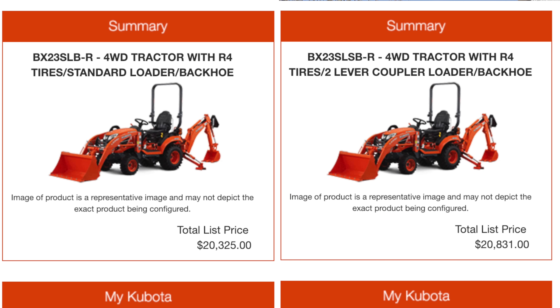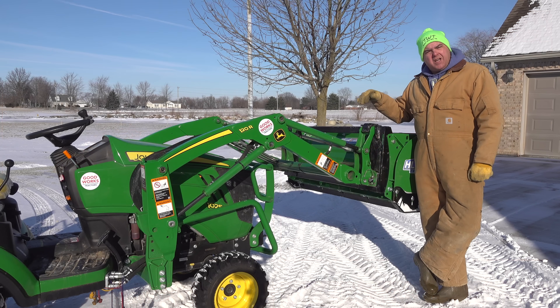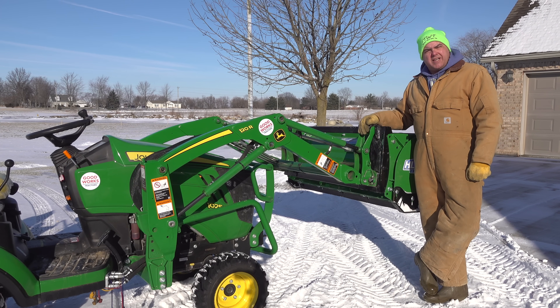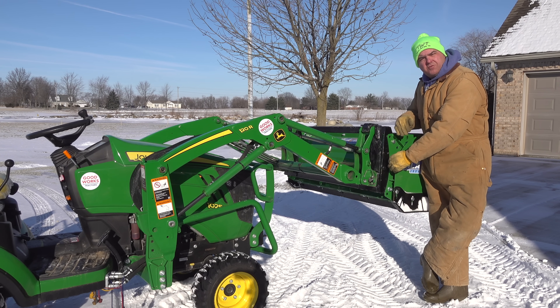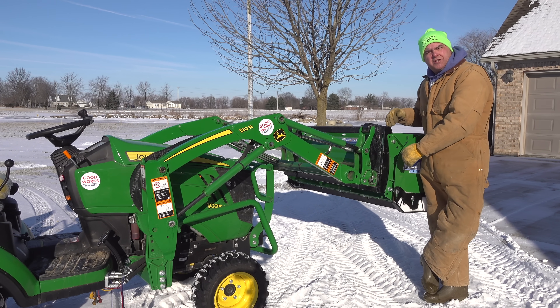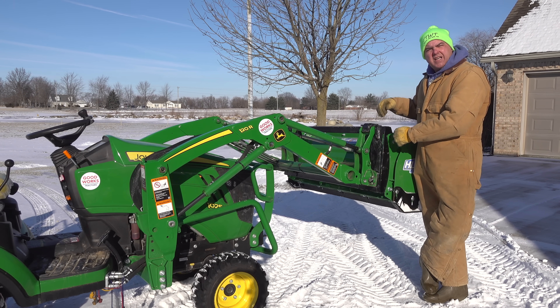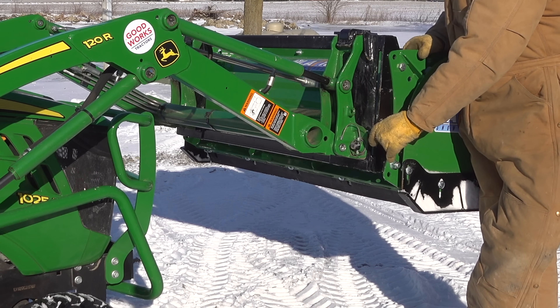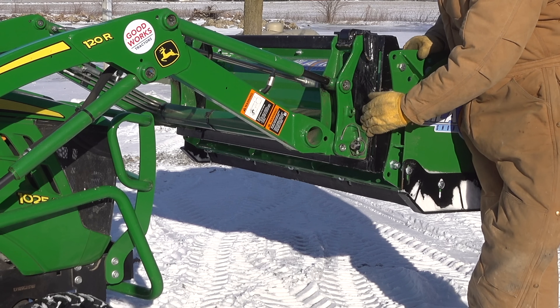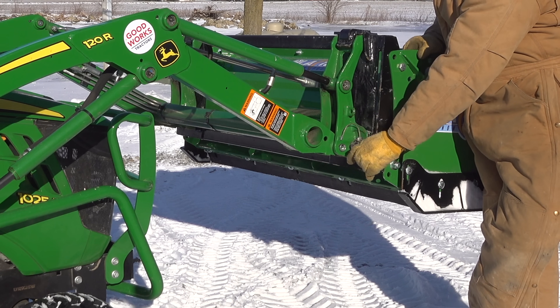On the Kubota BX, it's a $500 upcharge to get the Skid Steer Quick Attach. I'm sure other brands are similar — this is not about Kubota specifically; it's every other manufacturer versus John Deere on this topic. Another disadvantage of the Skid Steer Quick Attach, at least on the BX, is that it stretches the loader — it moves the loader bucket forward away from the pin. So it will reduce your lift capacity even further, and it will also reduce your breakout force. With the John Deere Quick Attach system, it stays compact; your attachment can stay right next to the hinge — we're looking at maybe two inches between the hinge and the back edge of the attachment.